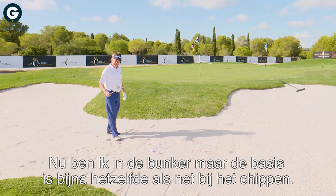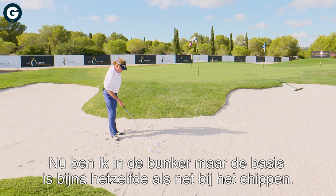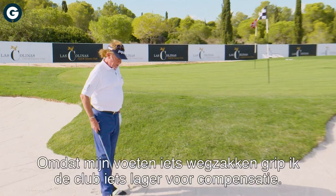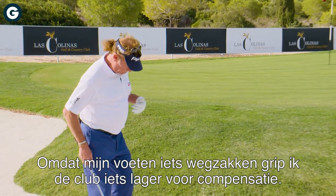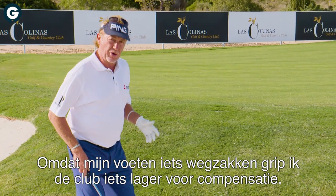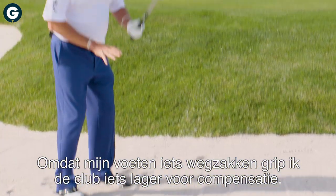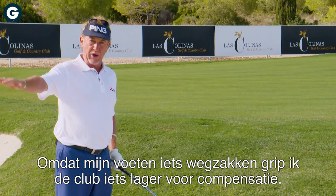Now here we are at the bunker. The bunker follows almost the same principles as the chipping and approach shots. Be aware that when you are in the sand, your feet will go a little bit lower. Get the grip a little shorter on the club, just to compensate for being lower than when you're outside.